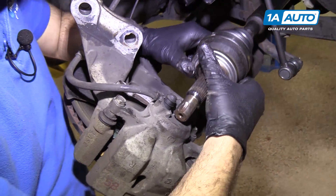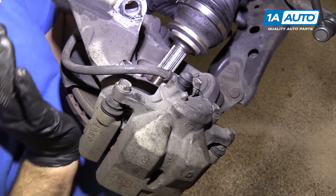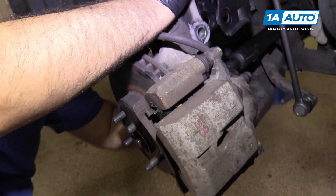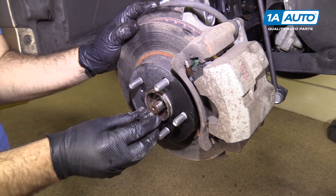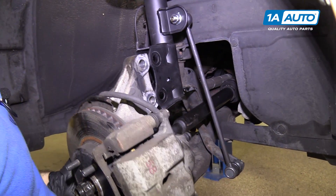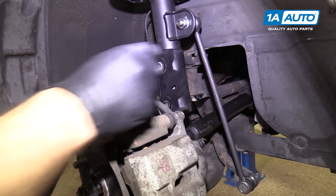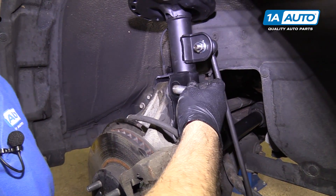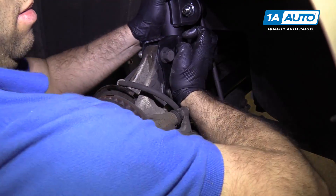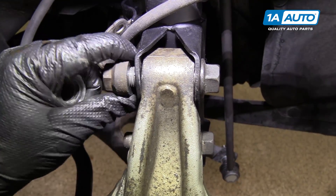Get the axle back into the knuckle — maneuver it around here, flex it over a little bit, push the knuckle up and guide it in. We need to turn it a little bit so it lines up the splines, then slide it in and capture the nut on here. Put the hub and knuckle back up into the strut and get the bolts lined up — wiggle things around a little bit. Get the two nuts started for now because they'll all get torqued down afterwards.